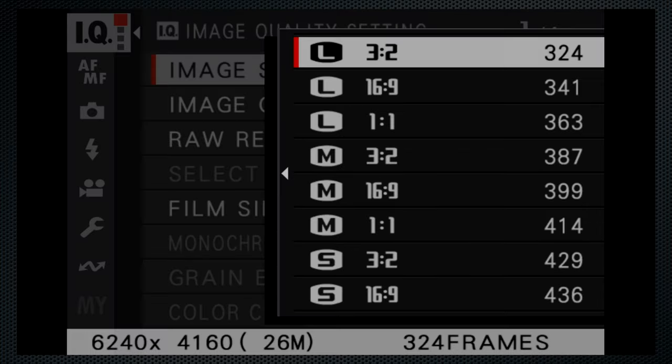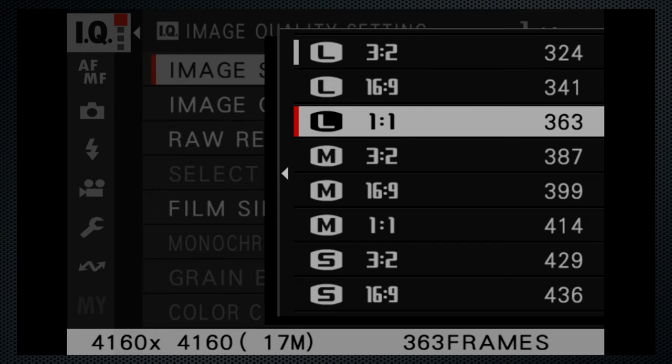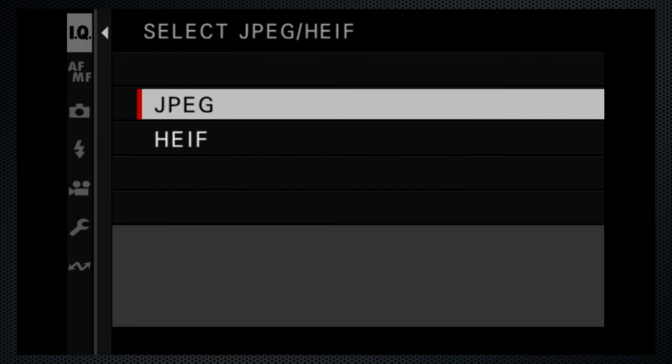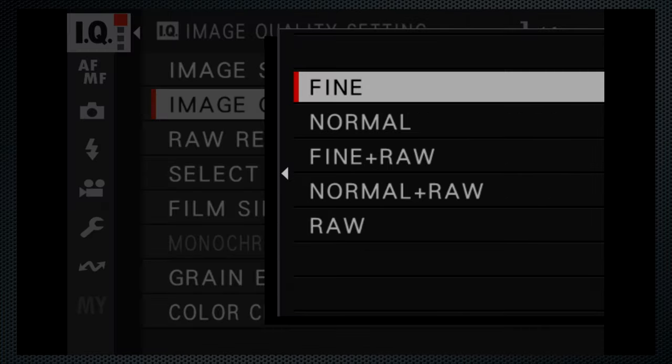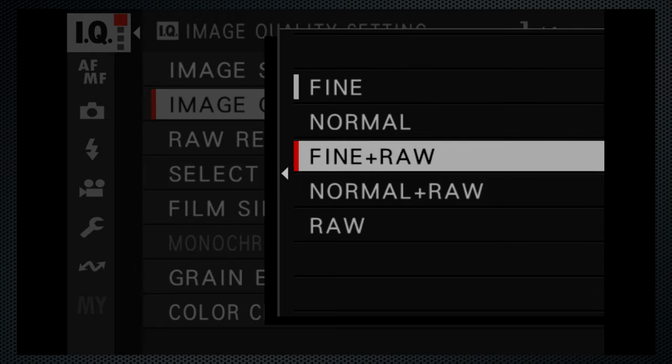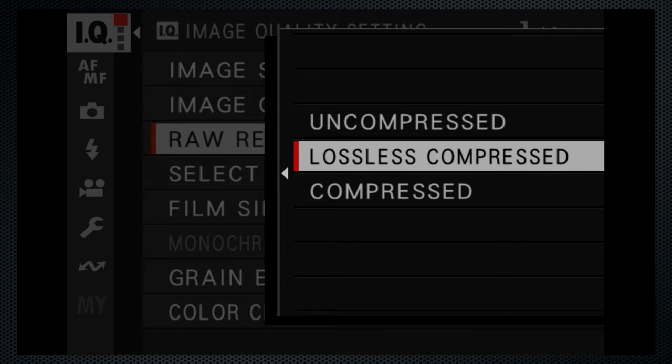On the image quality menu, image size also includes aspect ratio. I use the largest — that's 3x2. The 16x9 TV aspect and square are also available. Each shows the number of images you'll get on the current SD card, which is helpful. Instead of JPEG, you may use the high efficiency image format — smaller files, better color reproduction, but not so compatible. I did not use that setting. Add RAW for more data for editing, but stay with fine. There are three RAW options with varying types of compression — I used lossless.